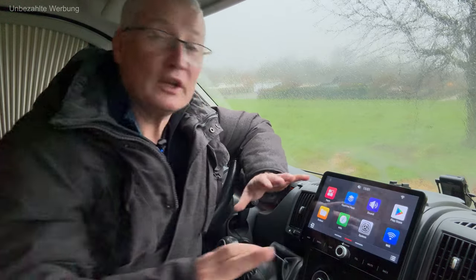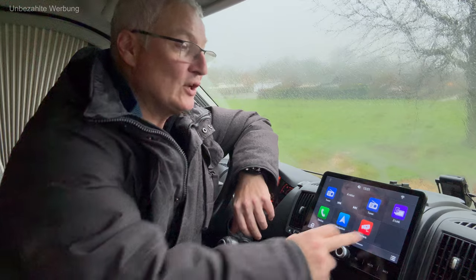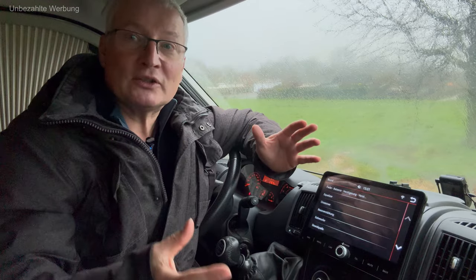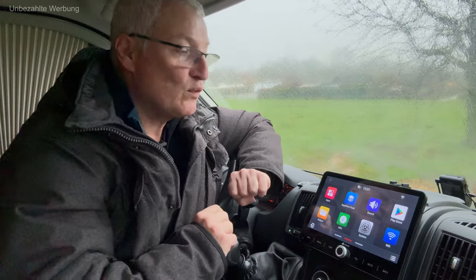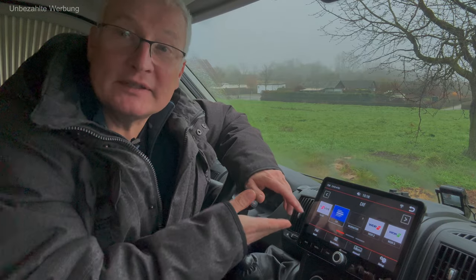Beispielsweise der Aufruf der Rückfahrkamera-Funktion. Natürlich sollte das Radio auch schnell Eingabebefehle übersetzen und eine flüssige Darstellung liefern können. Man kann das hier sehen: wenn ich den Sound-Button betätige, sehe ich praktisch in Echtzeit sofort die entsprechenden Untermenüs. Das ist absolut hervorragend umgesetzt, da kann man gar nicht meckern. Auf einen guten Radioempfang und insbesondere DAB-Radioempfang wollte ich natürlich auch nicht verzichten.